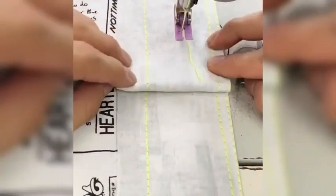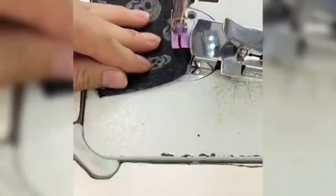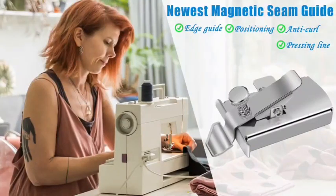On the other side of the magnetic seam guide is a curved edge, facilitating the sewing of curved lines on fabrics. Our magnetic seam guide is suitable for all sewing machines with a metal needle plate.